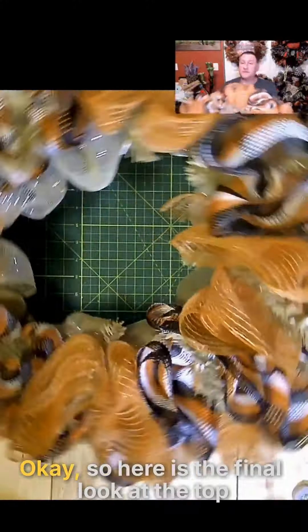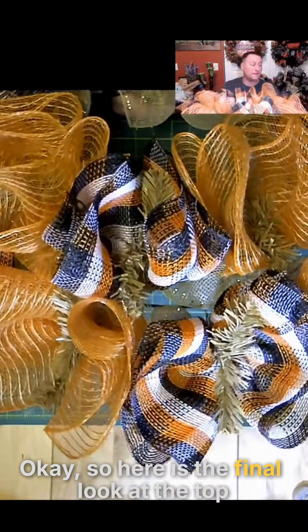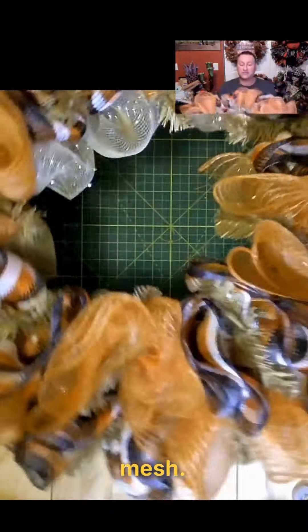Okay, so here is the final look at the top mesh.